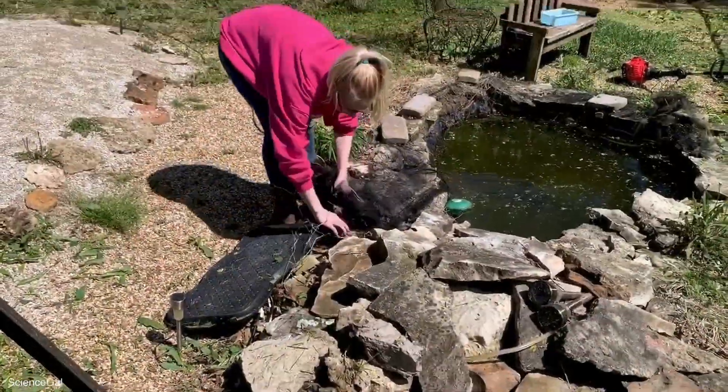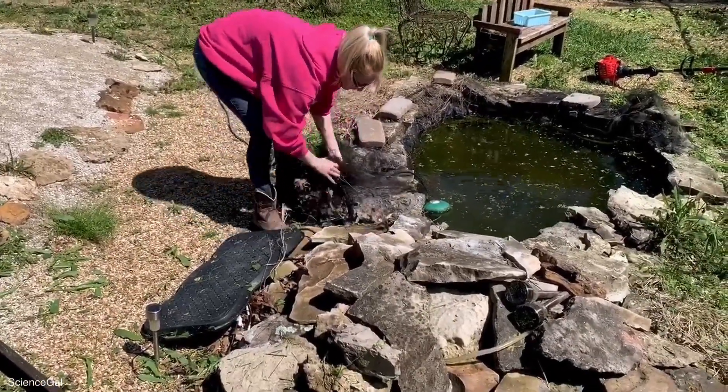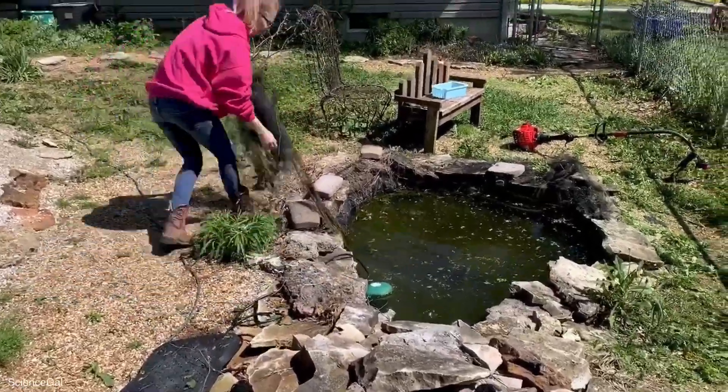Not only is it summer tubbing season, but it's pond season too, and I need to catch you up on a little bit of the prep work I've also done on the pond.